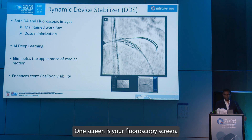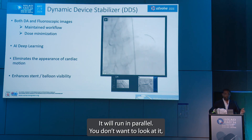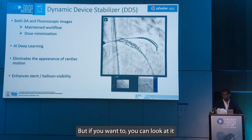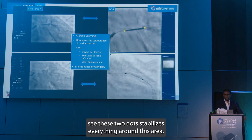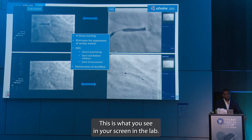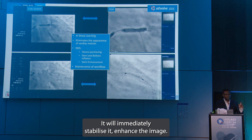Now, do you want to use it or not — it's your choice. There are two screens here: one screen is your fluoroscopy screen, the second one will be your DDS screen. It'll run in parallel. You don't want to look at it, you can carry on the way you normally do your case, but if you want to you can look at it and enhance the procedure as you go through. It pretty much immediately sees these two dots, stabilizes everything around this area, and this is what you are currently working with — this is what you see in your screen in the lab, and this is what you get when you have DDS: it will immediately stabilize it.